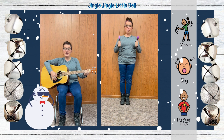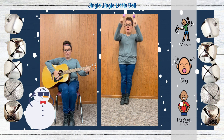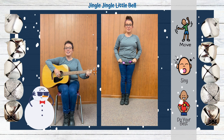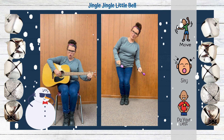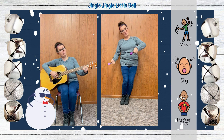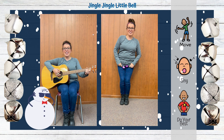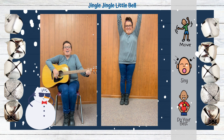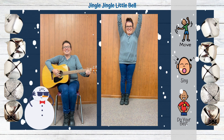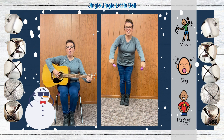Ring it fast. Ring it slow. Ring it fast, ring it high, ring it low.